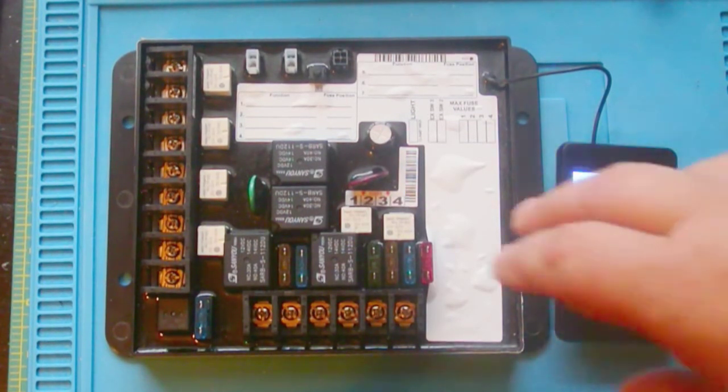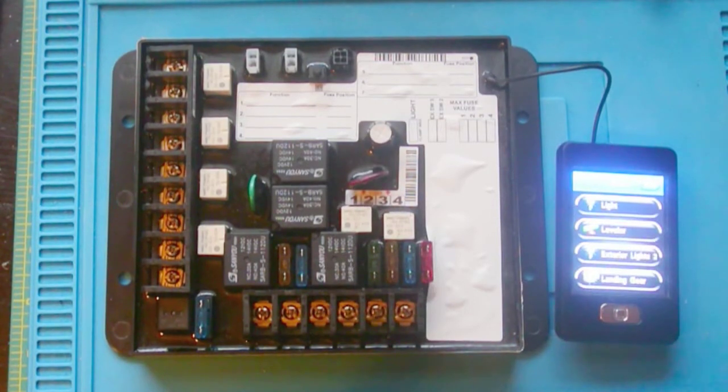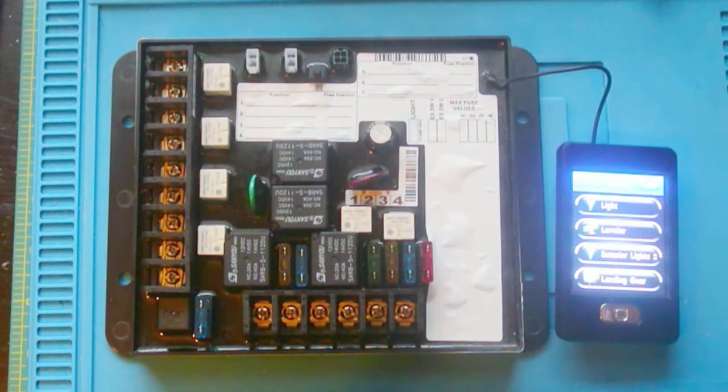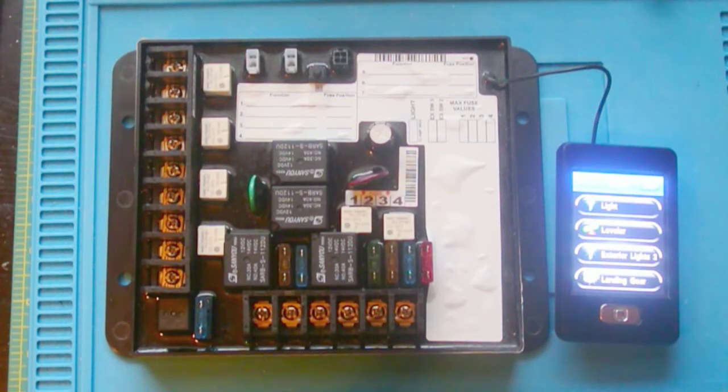I don't know how Lippert does it, because I don't have a lot of information on this. There is a very scarce amount of technical data. There may well be a way to go in and reprogram this to make the relays latch, but I can't do that because I don't have the information. So I decided to build my own latch.